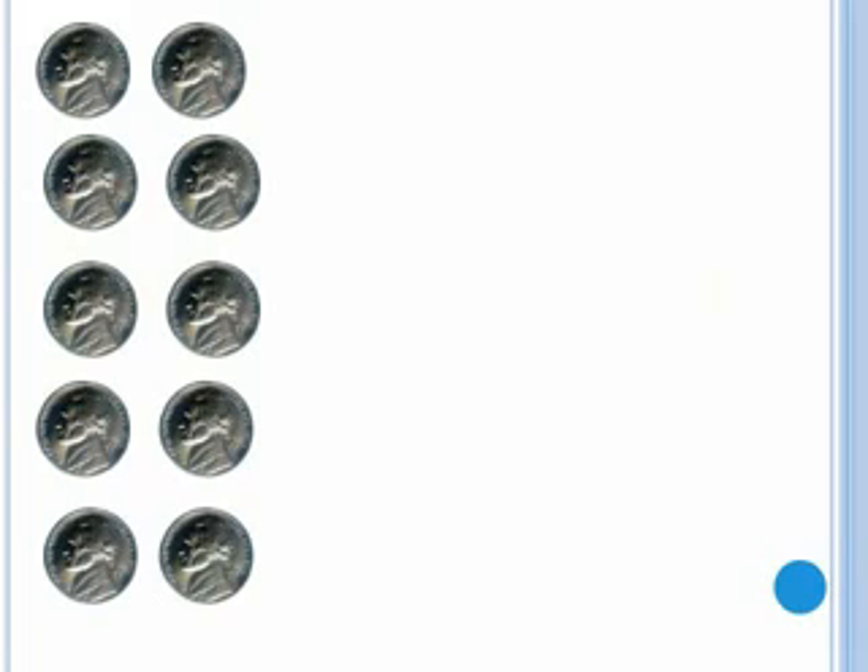Now try adding up the nickels. Pause the video and try this on your own. The nickels add up to be fifty cents.